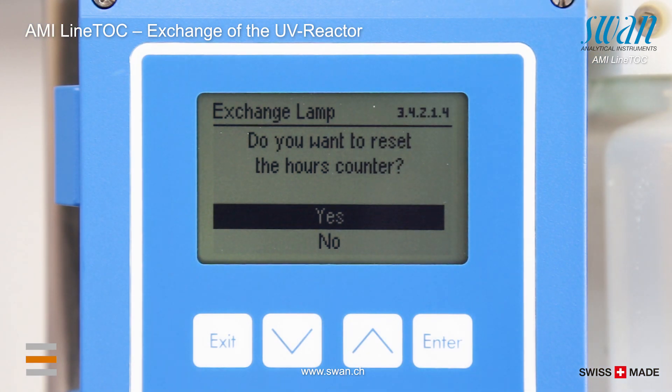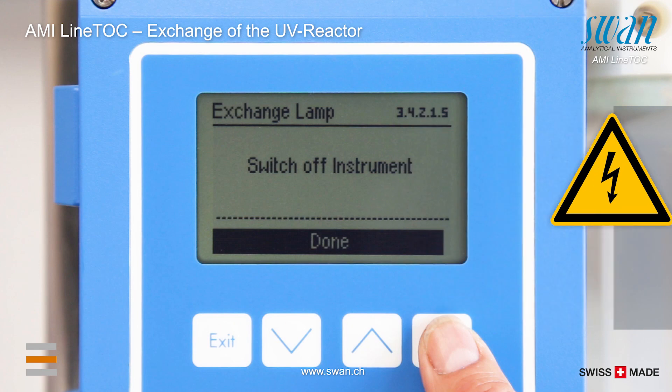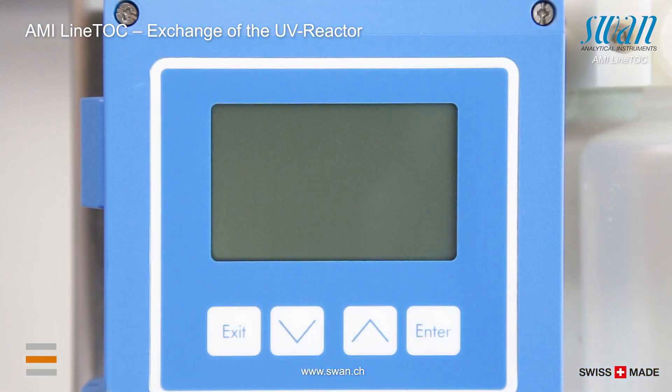Enter yes for the count to be reset to zero. After the instrument has been switched off, open the UV reactor unit.